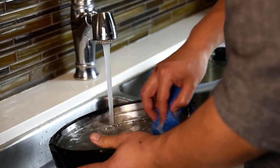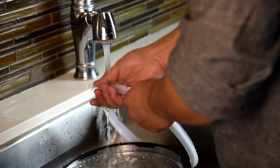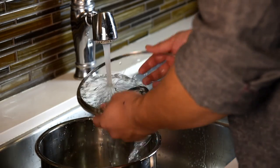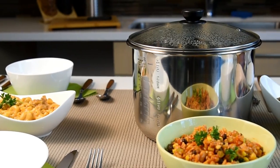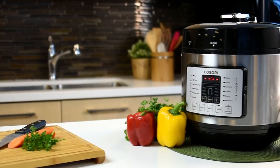Properly maintain your pressure cooker by washing the lid and removable ring with soap and water. Be sure to dry all parts thoroughly before storing the pressure cooker. Make cooking delicious, healthy, and fun for everyone with the Kisori Multifunctional Pressure Cooker.